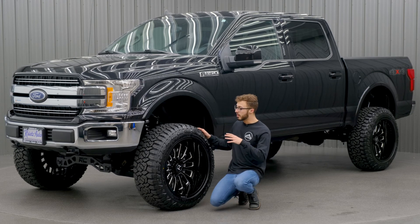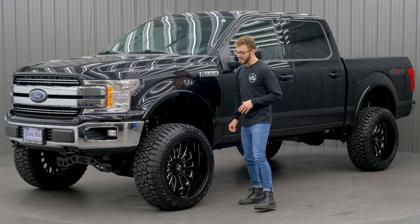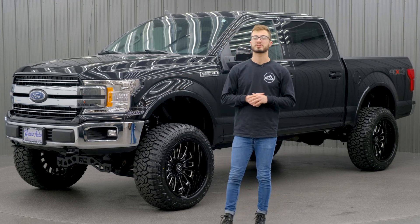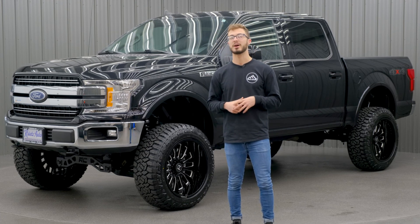If you guys have any questions about how this fitment can work for your vehicle, we can definitely help you out with that. And if you guys want to go ahead and get your build started, we can do that for you right here at Christ Customs. Also make sure you check out our 0% financing so you can go ahead and get it built now and pay later.